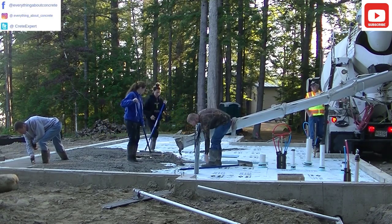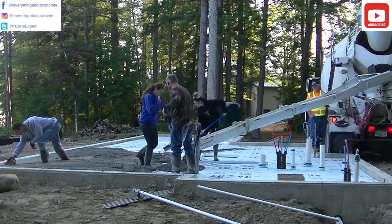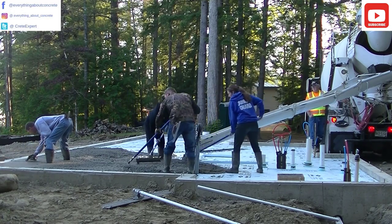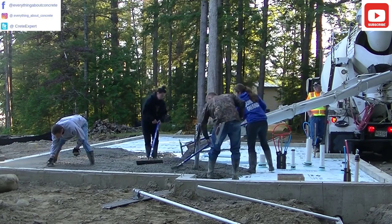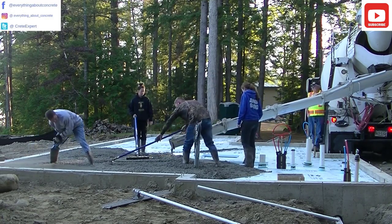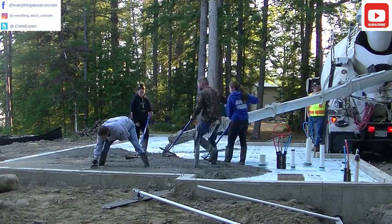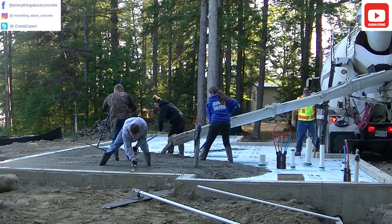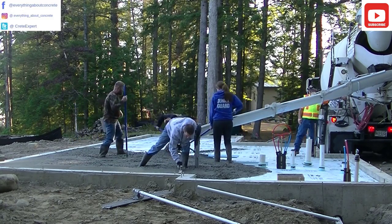I'm over there magging the edge even with the top of the wall. Darren's running the chute and the girls are spreading out the concrete. As we're spreading the concrete, we're trying to get it level by eye with the top of that foundation wall. We're probably pouring about a 5 or 6 inch slump — that's how wet or dry the concrete is. We like to pour it workable, but not too wet so we're not damaging the concrete.